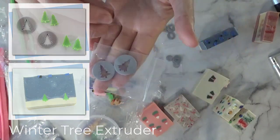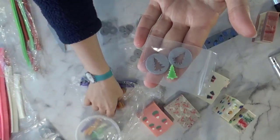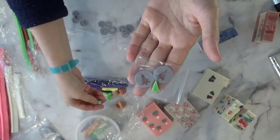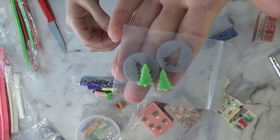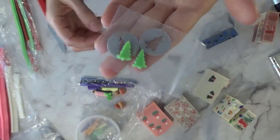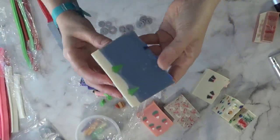I only have the trees in the 23 millimeter size — they're just too small and you can't get the detail in the smaller discs. This is the tree, this is how it looks — very tiny, but I love them.